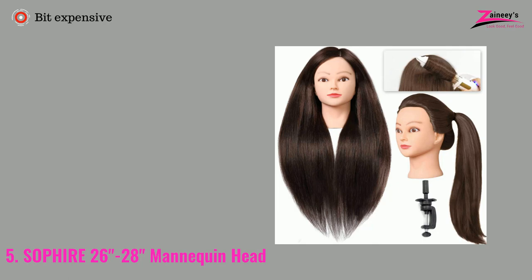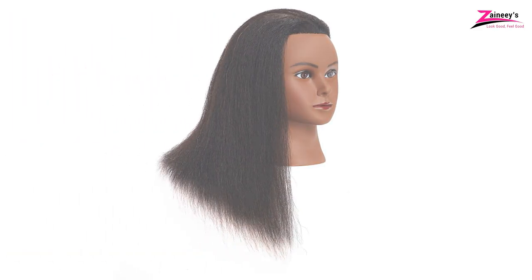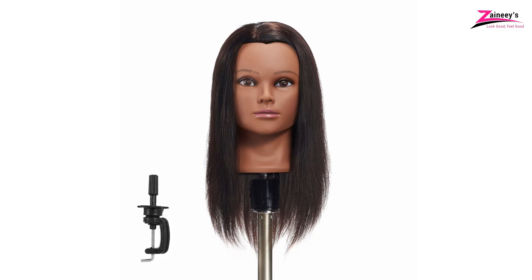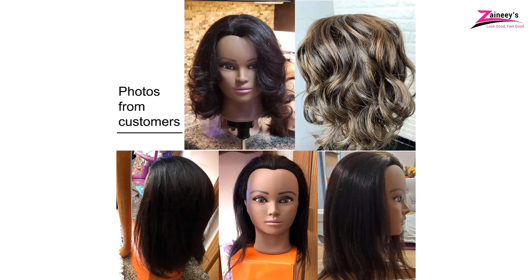Although mannequin heads can have a variety of hair — human hair, animal hair, synthetic hair, or a blend — human hair mannequins are becoming increasingly popular due to their realistic texture and other attributes. We make a long-term effort to provide you with an update on the best mannequin heads to practice braiding with hair. Our team searches for the greatest items, compiles a rough list, filters the list, and ultimately edits it before making it available to you. The mannequin heads provided here are amazing — you can pick any of the mentioned mannequin heads for braiding.